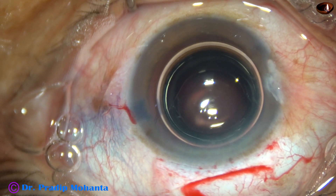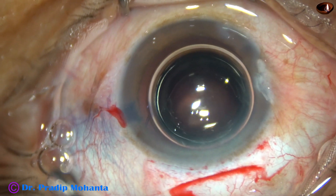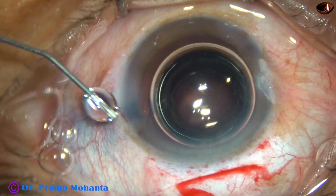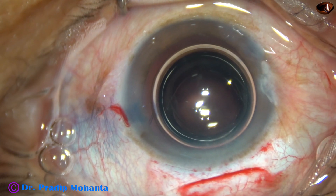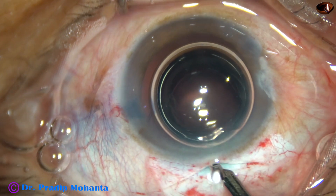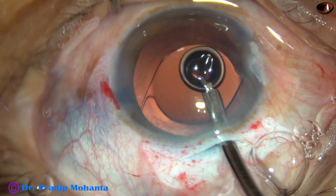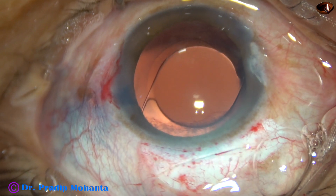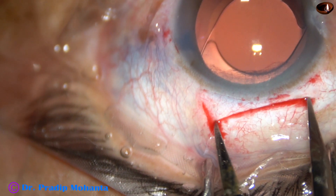And now I am closing the side ports by hydrating the corneal stroma on either side of the stab incisions — hydrate on the scleral side of the stab incisions, not the corneal side. Inject fluid on the scleral side of these side ports. And now this is the final lavage of the anterior chamber — this is how you form the anterior chamber very nicely and come out. Don't go into the eye. This is 7 mm — see the size of the wound.